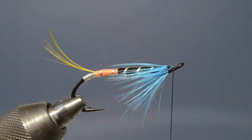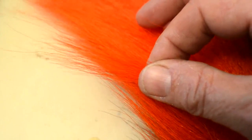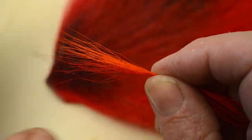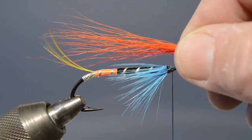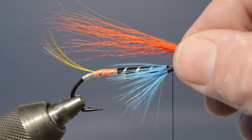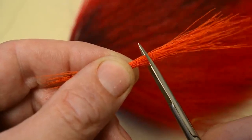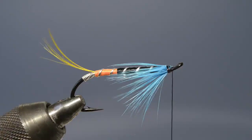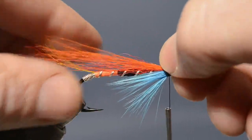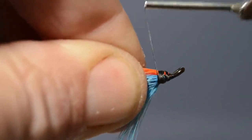The next step is the wing, and that comprises a slim bunch of bucktail — actually a combination of orange and red, with the orange going over the top of the red. We select those two slim bunches from the tails, place them together, and then offer them up to the hook and judge them for length. It's always a far better idea to do this than to try and trim them to length afterwards. What we need to see is that the tips are just falling on the tip of the tail. We take that away, trim off the waste, offer it back up to the hook, catch it in, make sure it's in position, and then using tight thread turns, lock it in place.